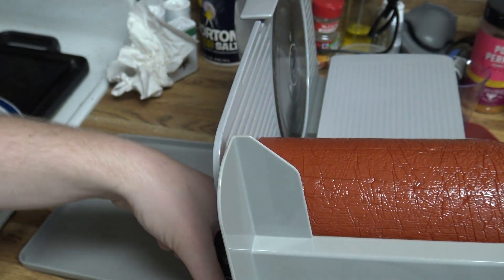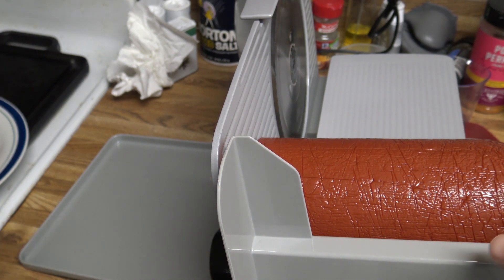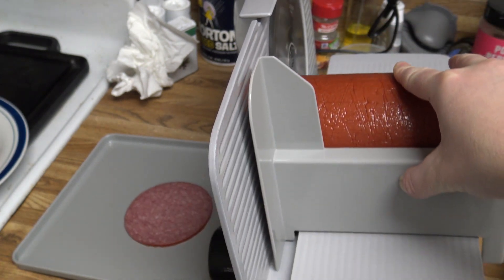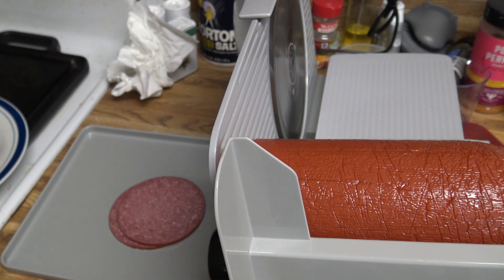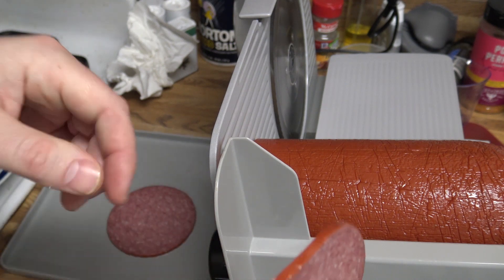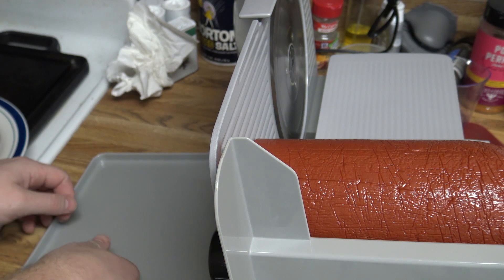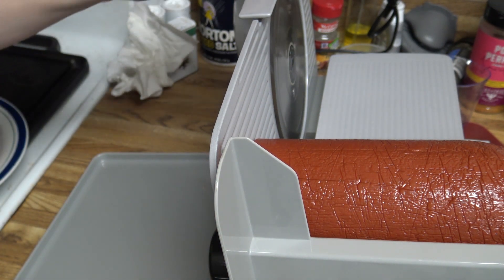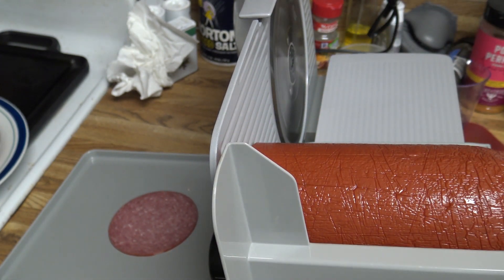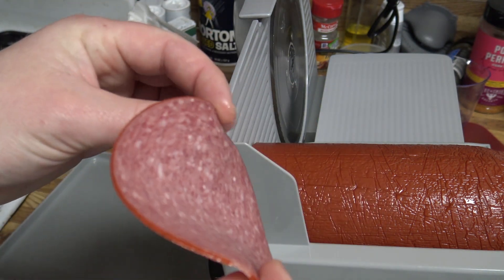Alright, so I'm gonna go to a two - I think two is gonna be about what I want for cheese and crackers or whatever I'm gonna do with it. Alright, so there's number two. Let's try one and a half - it still seems a little bit thick, so I'm gonna go one and a half on this next one. And one and a half is about perfect, so I'm gonna slice the rest of this up at about one and a half.